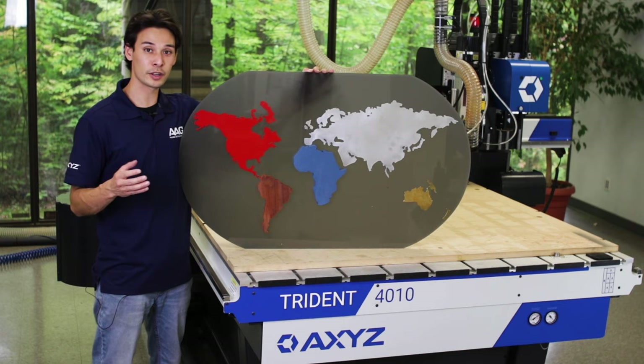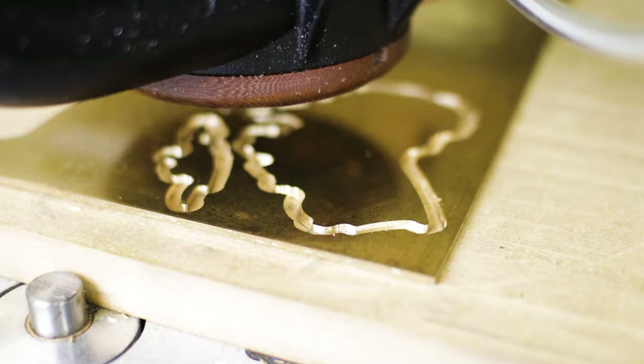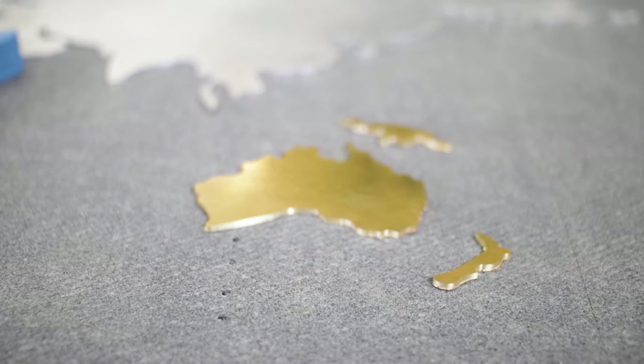For Australia, I went with another non-ferrous metal, this time brass. The brass was cut using a 1/8th end mill traveling at 40 inches per minute, and this was also done with the mister to give it a nice smooth edge.